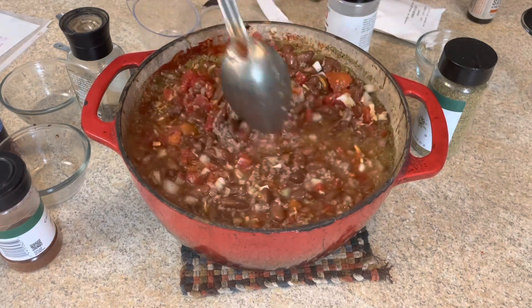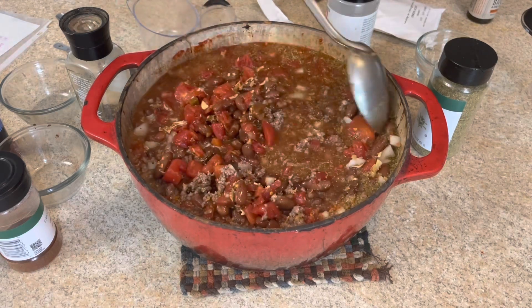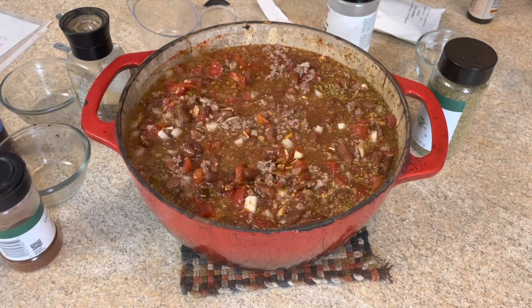Bottom line is the longer it sits, the better the flavor gets. This is actually perfect to make one day and then consume it the next day because the flavors just get amazing — but do with it as you will.